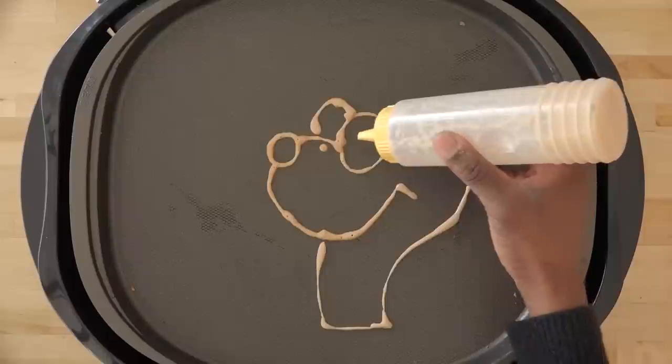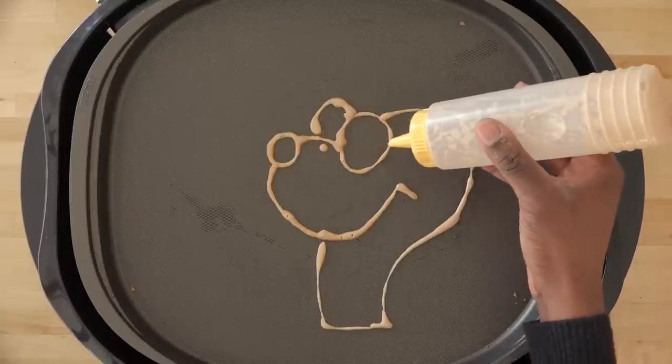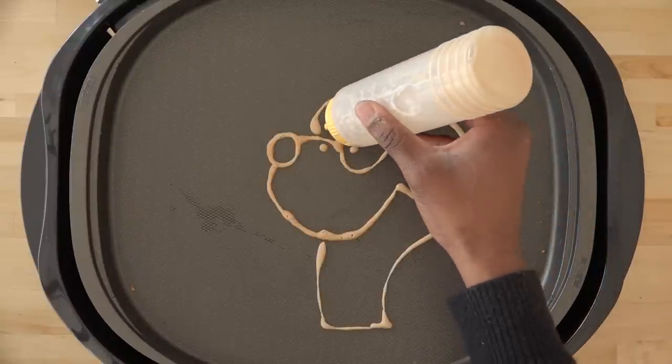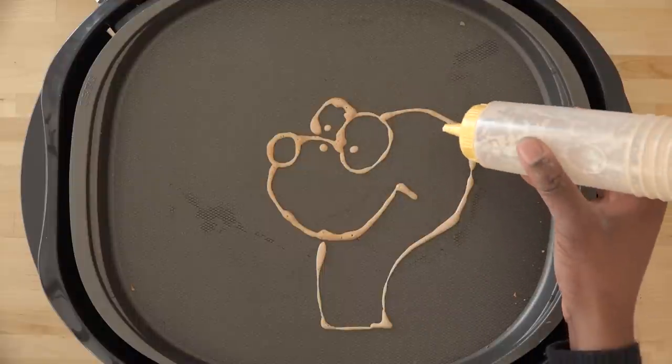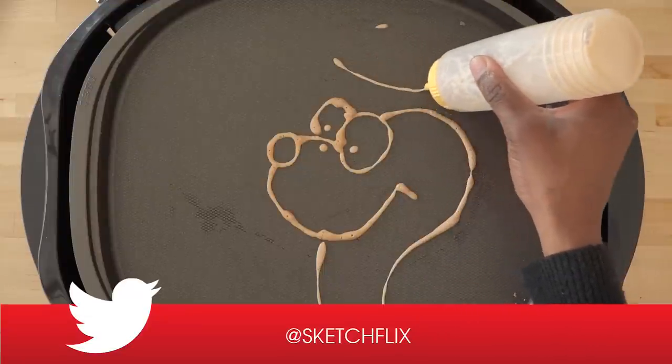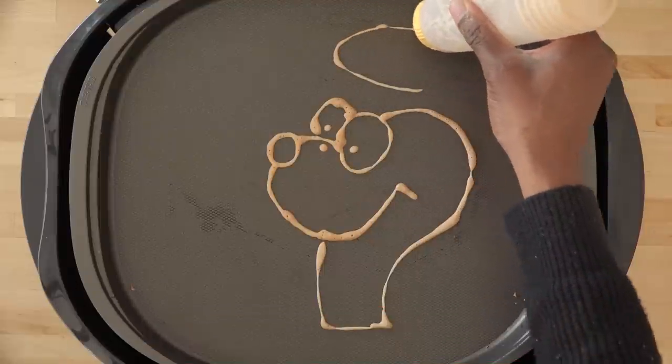Jim Davis is a juggernaut — everybody knows Garfield, it's really international. But not that many people really think about Odie, which is actually his buddy, his sidekick to this whole series. So I just kind of play a little tribute to him, and yeah, when they come into a pancake.